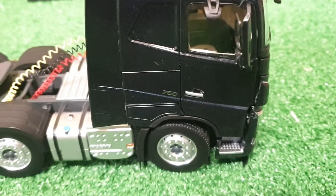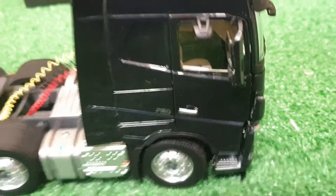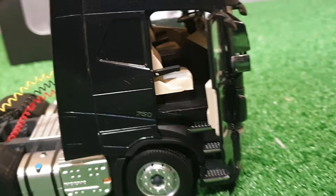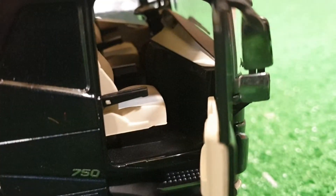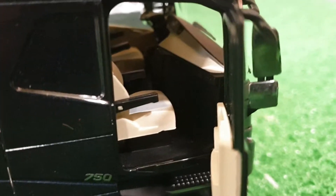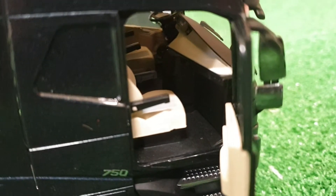On the left side we've got the little 750 logo, and here we've got the door. The door opens really easy — you just grab it by the bottom. As you can see inside the cab it's quite detailed, not the most detailed ever, but really nicely detailed.